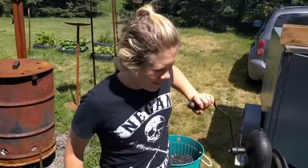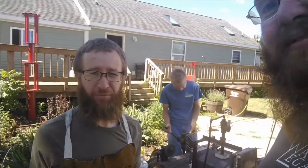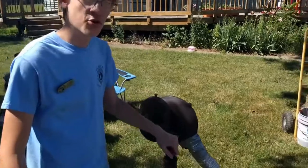We're down here at the hammer-in. We're gonna check in with you guys. My name is Tim. My name is Kaden Schultz. I'm Logan. I'm making a belt buckle. I'm making a belt buckle today like everybody else. I'm making a belt buckle here. Should hold your pants up.